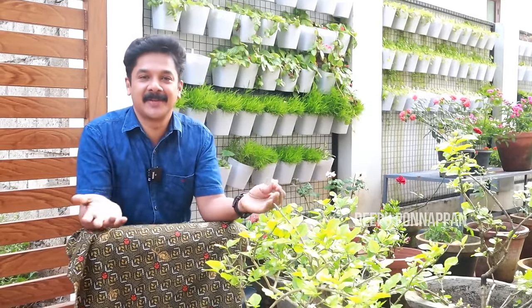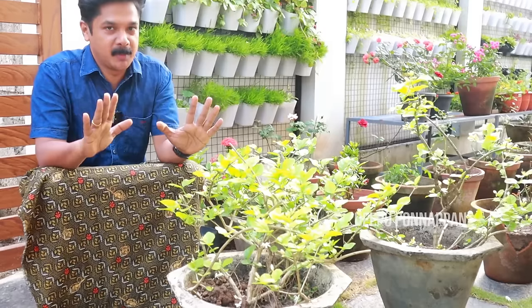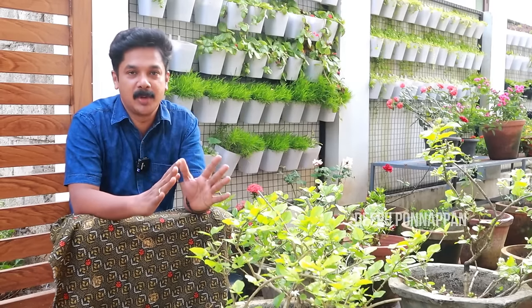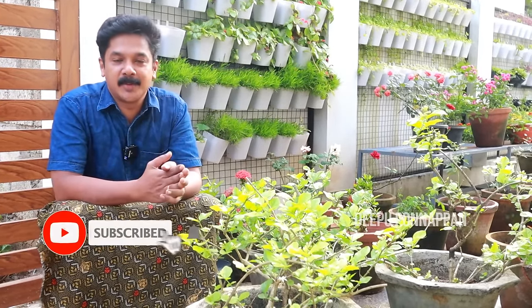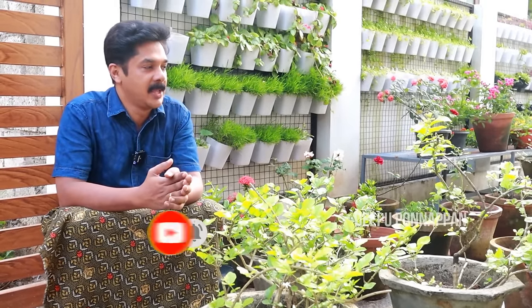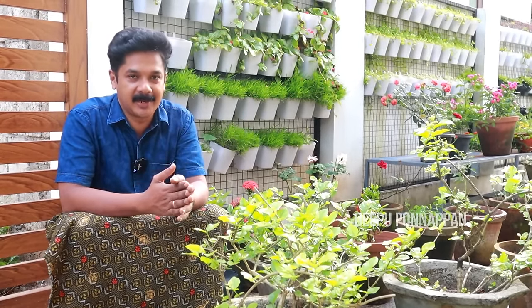Hi friends, I am from Dibu and welcome to my channel. My mum used to — which I learnt. If you're subscribed to my channel, do like a video. I'll show you the video. If you like the video, share it. This is the video, okay?